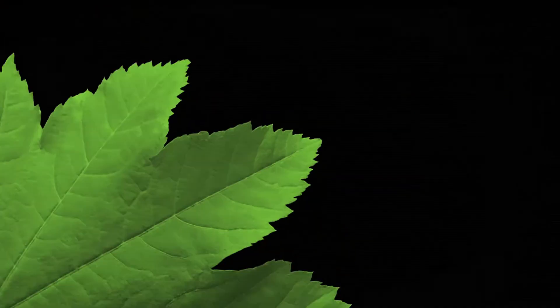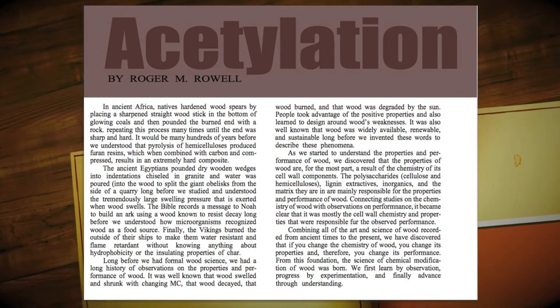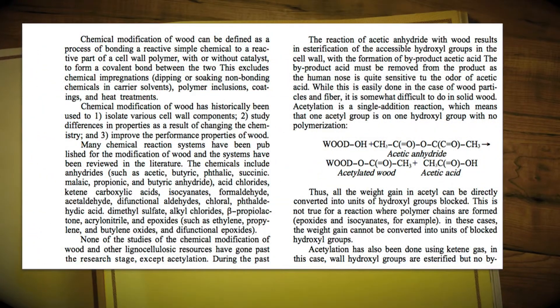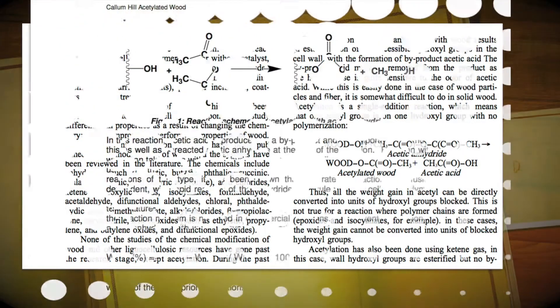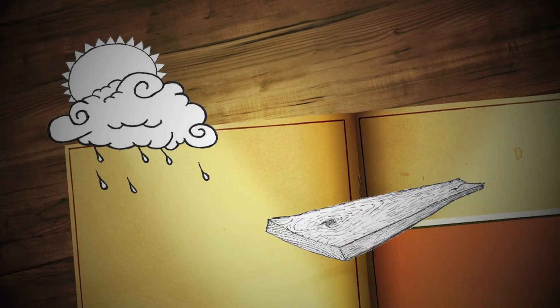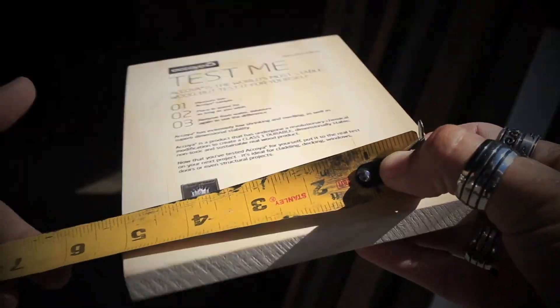The Acoya brand of wood, through its extensive acetylation process, takes the naturally occurring chemicals found in wood and alters them, changing the structure of the existing free hydroxyl groups, thereby preventing it from absorbing moisture and in turn preventing any structure built from Acoya from the typical expansion and contraction caused by exposure to the outdoors.